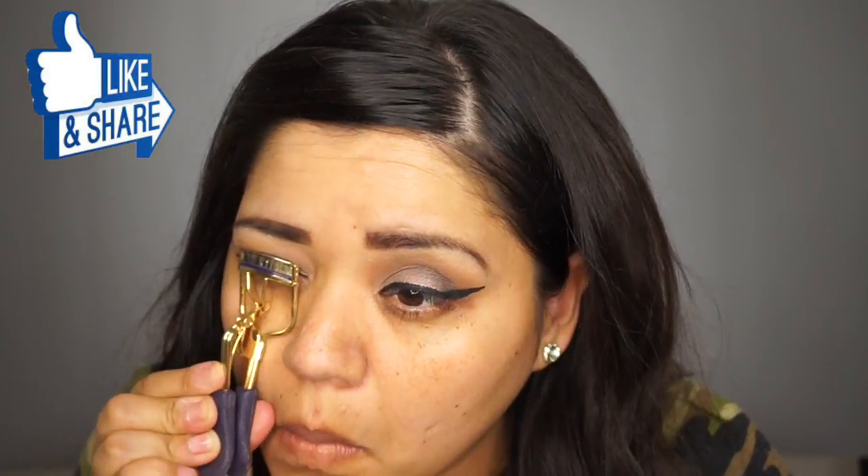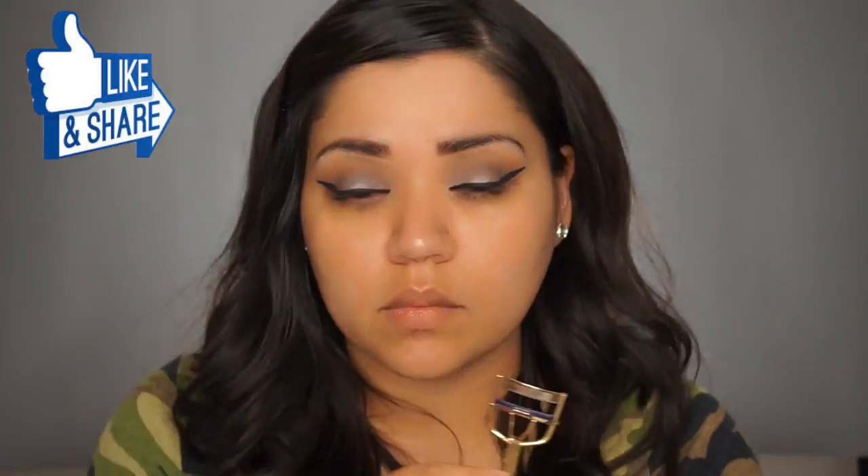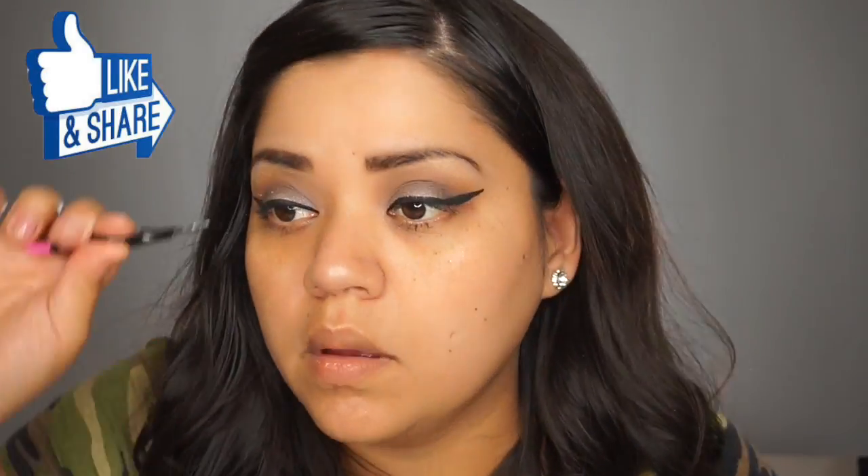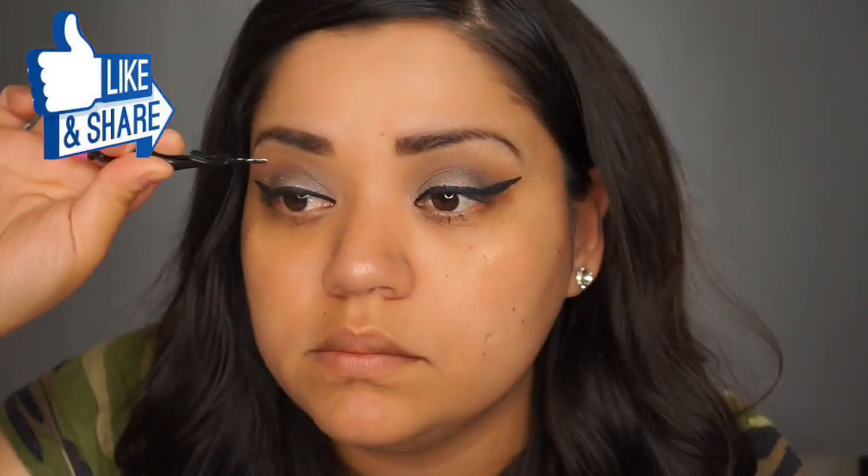I start using my eyelash curler because I'm going to put on a pair of false eyelashes. I am going to use the Ardell Demi Wispies, which are my favorite. They're just classic, you know — big and I just love them.